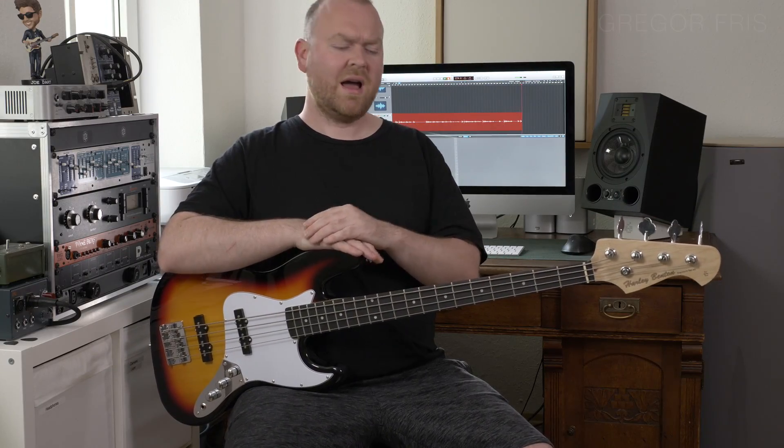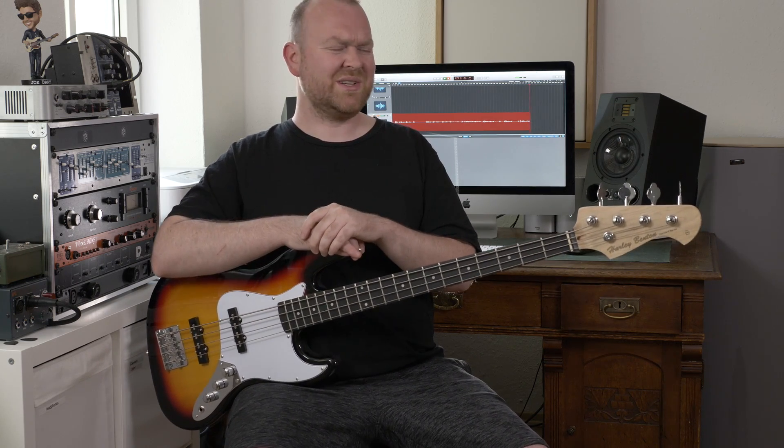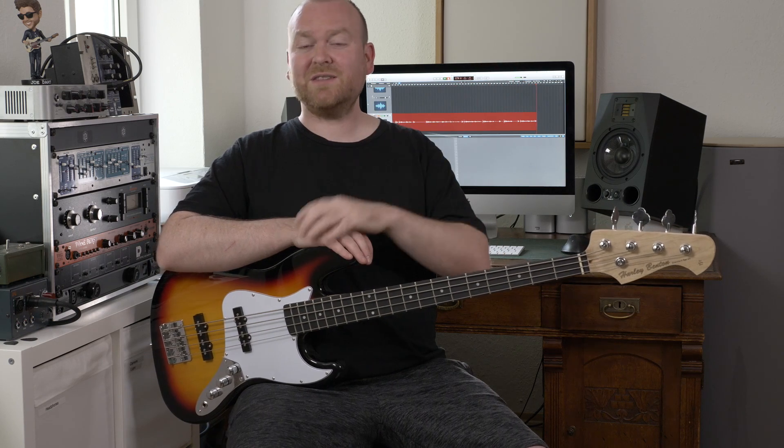Hi, this is Gregor from bass-the-board.com. Harley Benton is the Thomann house brand and these instruments are of course manufactured en masse to keep the prices as low as possible. In this case we're talking about 99 Euro kind of low, which is definitely insane. I would say a decent bass in this style you'd have to pay at least 500 bucks. But we have been surprised by Harley Benton before by a very affordable instrument that turned out to be actually kind of good, and so let's give this one a shot.